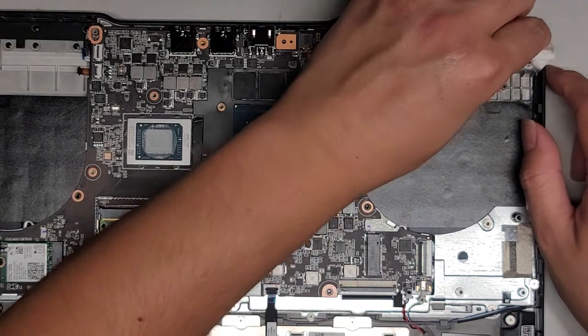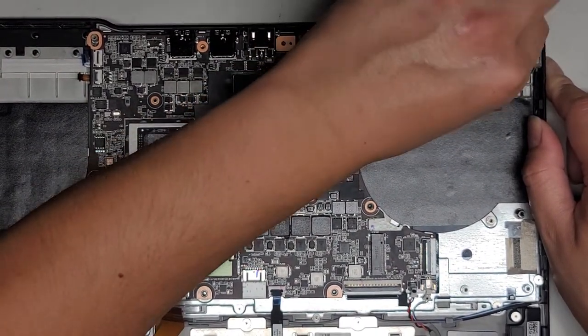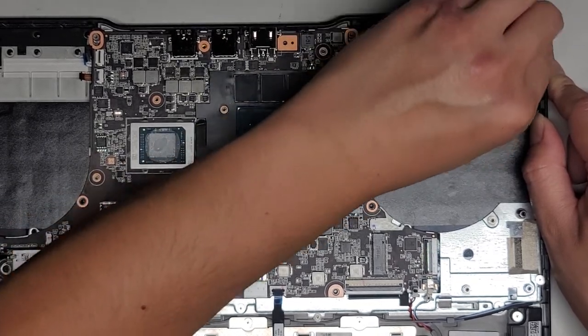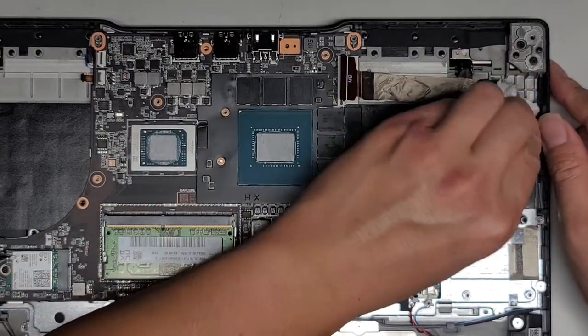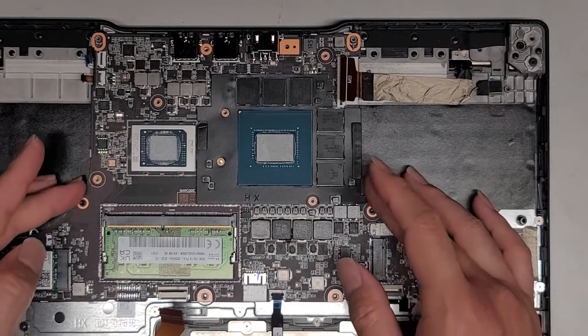There's also corrosion up here we're going to clean. The problem is with the keyboard — if the salty water got in there, most likely the keys are going to be permanently shorted. And I don't know if the keyboard is going to be easily replaceable on this or not. I guess we'll find out.